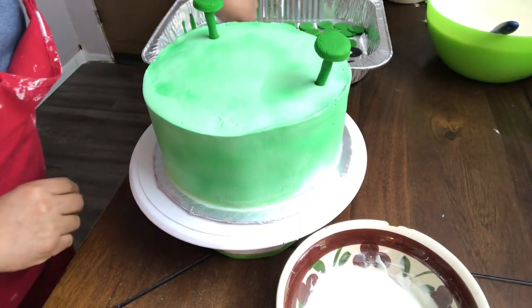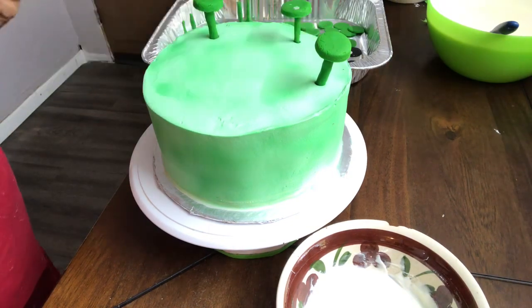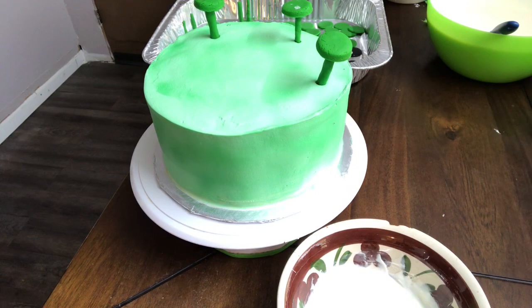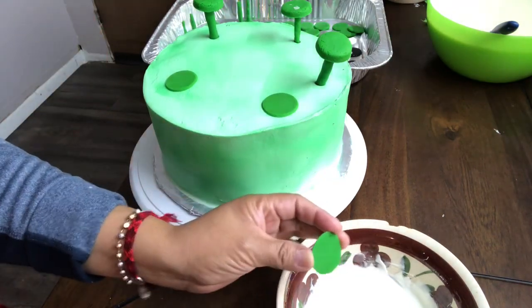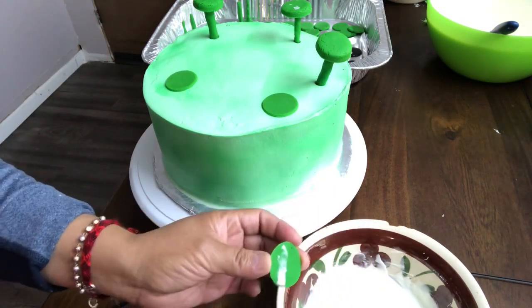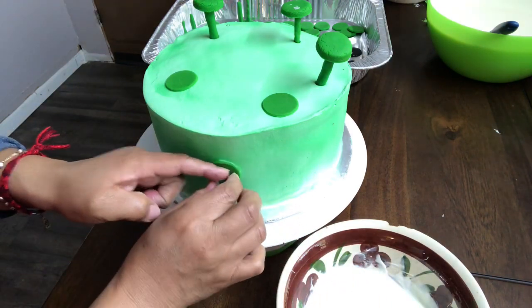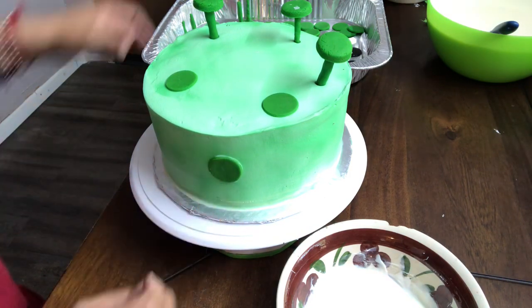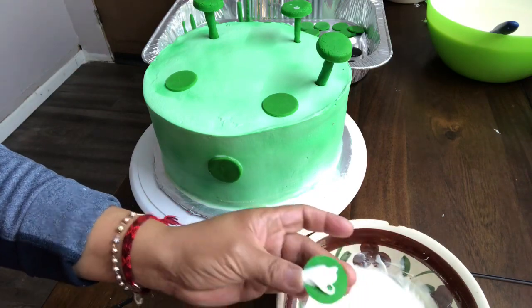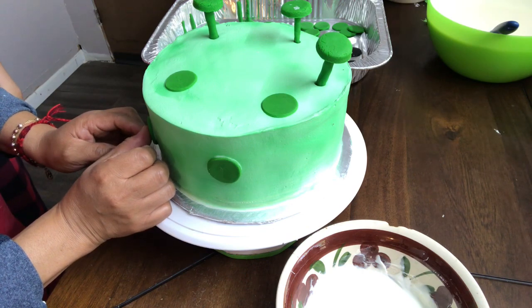Así va quedando. Esta la vamos a pegar aquí en medio. Ahora vamos a poner estas acá arriba. Vamos a estar pegando las de los lados; solo le vamos a poner un poquito de chocolate de atrás para que no se vayan a despegar. Lo detenemos un ratito para que se pegue y se lo vamos poniendo donde creemos que se miran bien. Nos sostenemos un poquito para que se pegue.